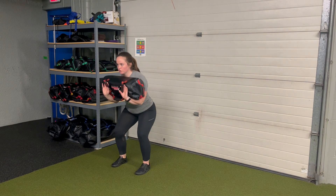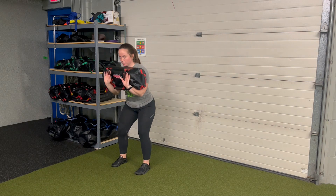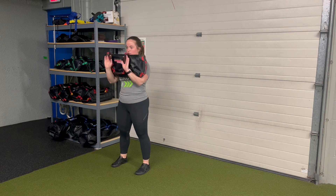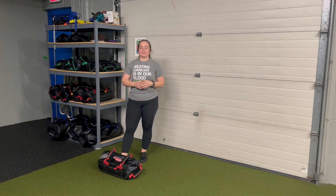So it's a nice controlled lowering and standing. Keeping that bag pulled into you, feet stay anchored, locked in as you perform, letting that bag go gently for a USB eccentric front-loaded squat.